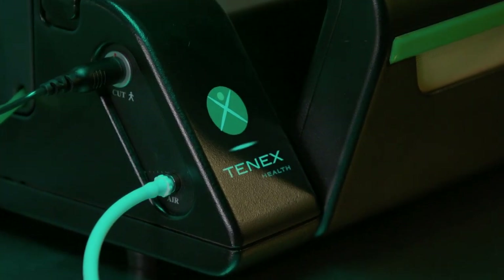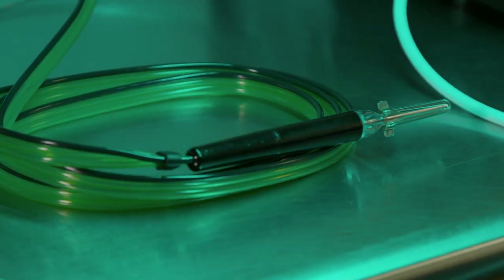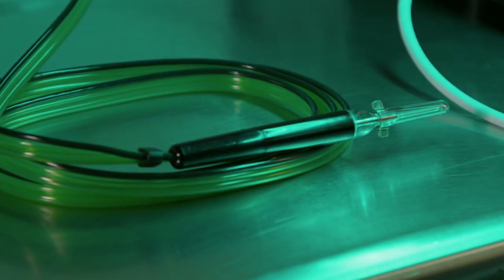Tenex has changed the way I treat tendinopathies completely. Usually we start with therapy, and if patients fail therapy, the book tells you to wait 13 months and the problem should go away. Usually the patient goes away, but I don't know if the problem goes away. So Tenex offers an excellent stopgap for me between therapy and open surgery.